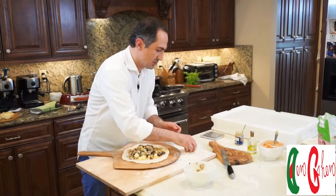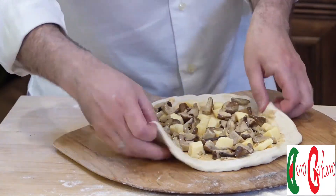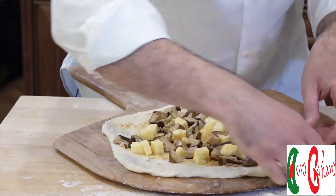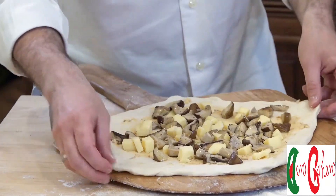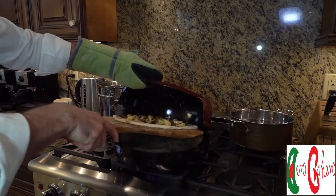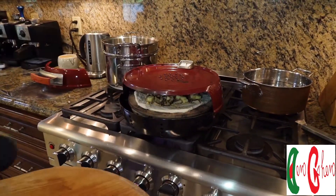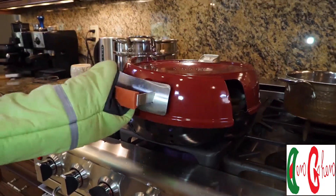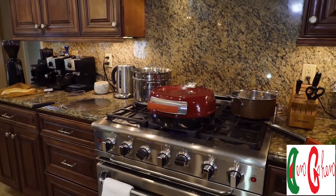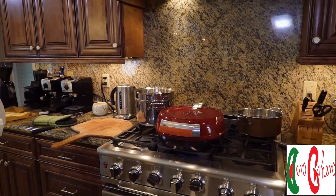Now we're going to make sure that this doesn't stick, and we're going to put it in the oven. We're going to extend it and stretch it a little bit right before putting it in the oven. And that's it — 700 degrees inside. It doesn't get any hotter than that.